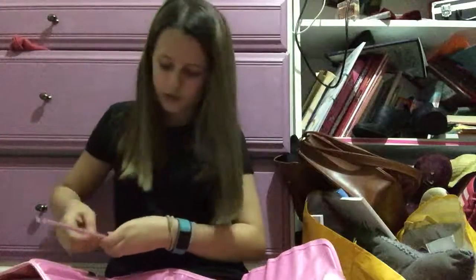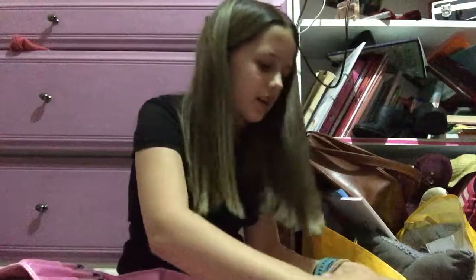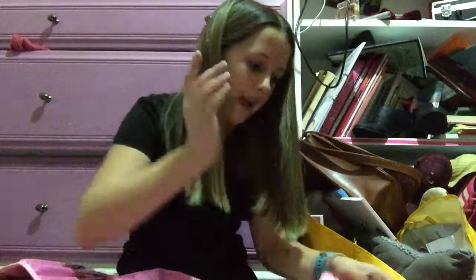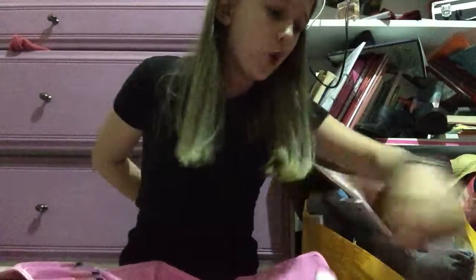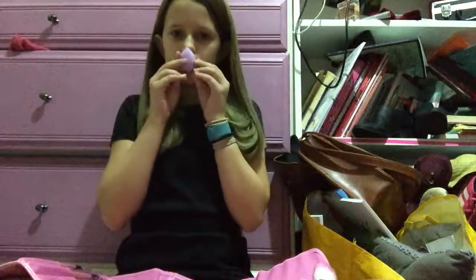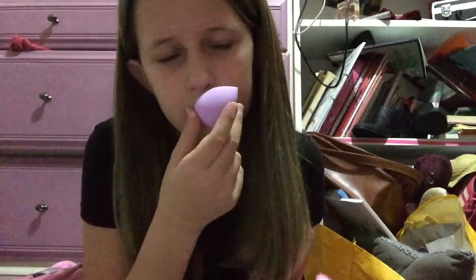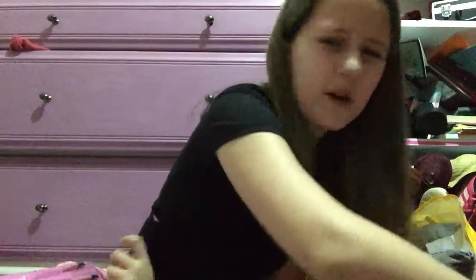I'm just gonna put some of my products on and swatch it on my hand just to see if they're worth the money. They probably are — 32 brushes for £14, guys, plus a beauty sponge. Wait, oh — that smells really — smell that — smells like paint. Oh, that's a really nice smell.